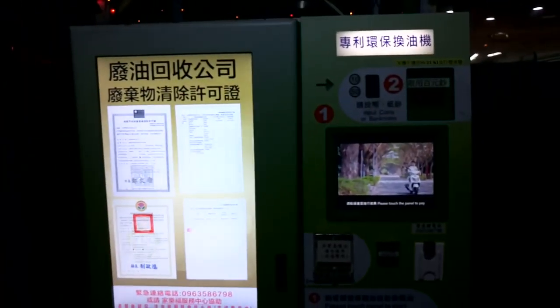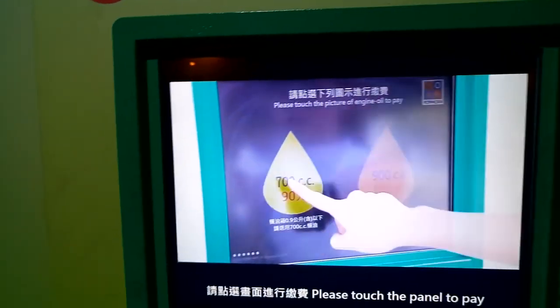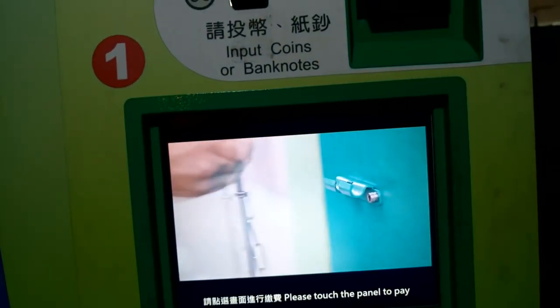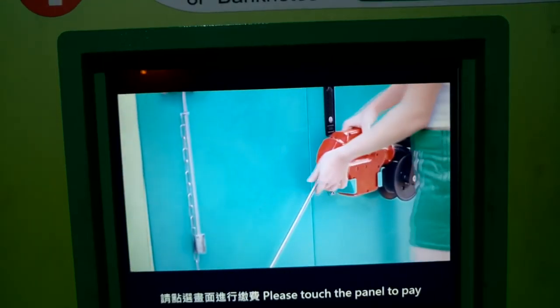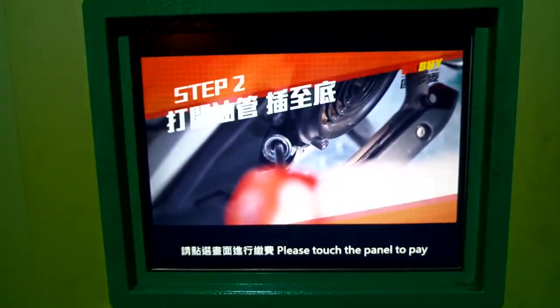Hey guys, I'm 13 here. I'm trying to figure out — I know what this is now, but it took me a while to figure it out. Get the video plan to come up. This machine is 700 CC or 900 CC. It's an automatic oil changing machine, and this nozzle is both a vacuum and a pump.